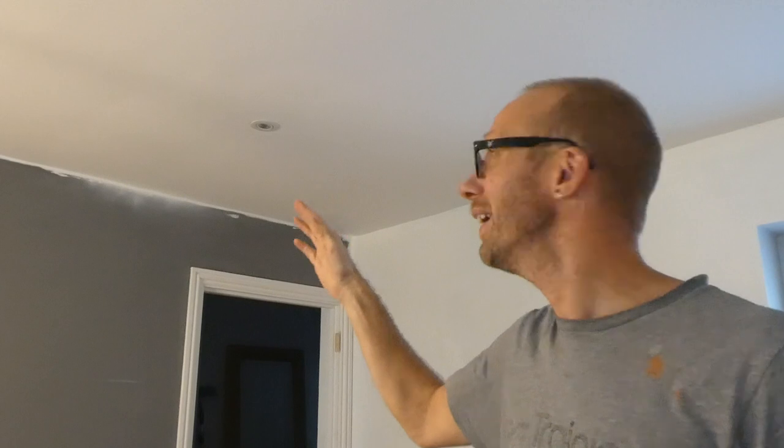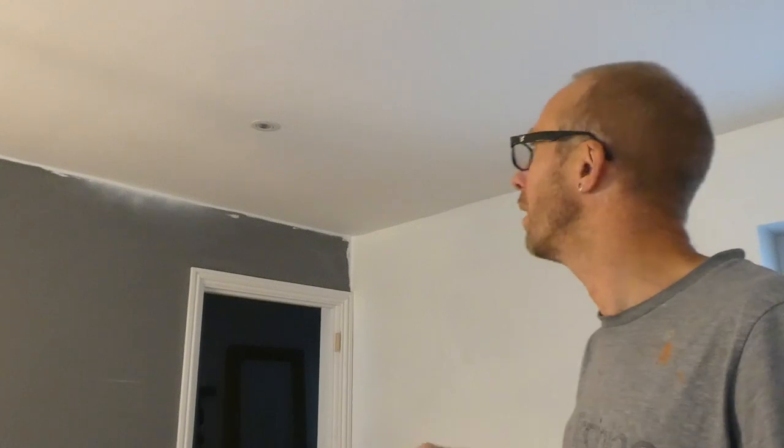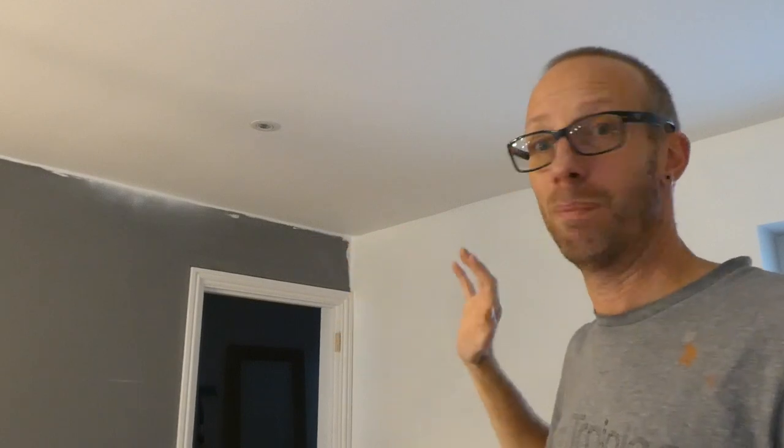Right, there we go — check it out. I've just put the spotlight in and the paint's dry. I did put two coats of emulsion on just because where I repaired the plaster it came through and it's still a little bit dark. But as far as the stains go, absolutely fantastic — it's covered it up brilliantly. So if you've got water stains or new plaster that needs sealing, get yourself some of this Zinsser Cover Stain. Fantastic stuff.